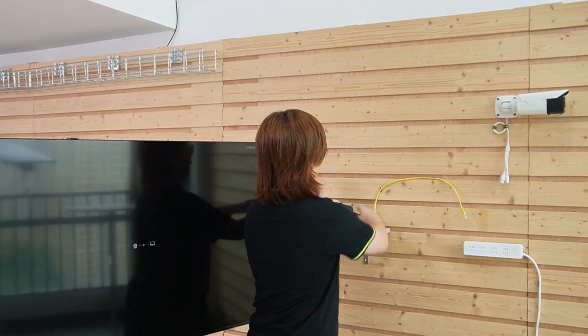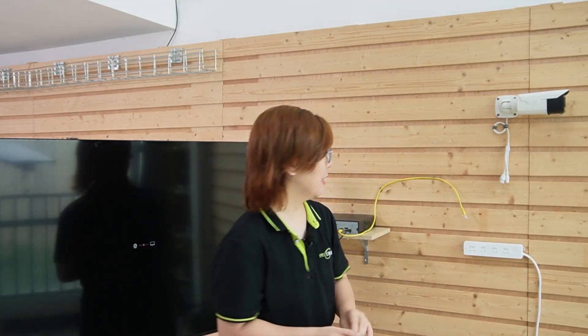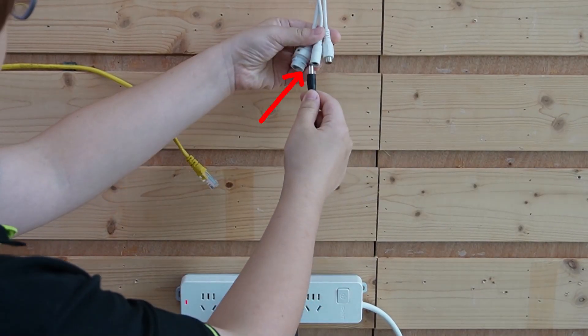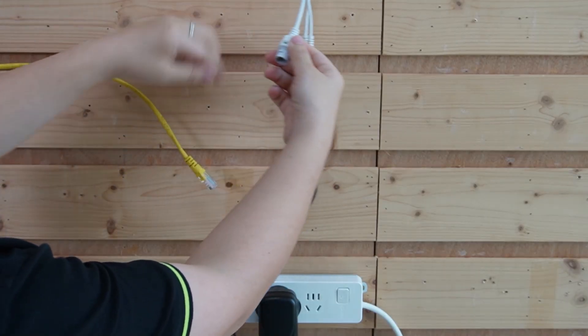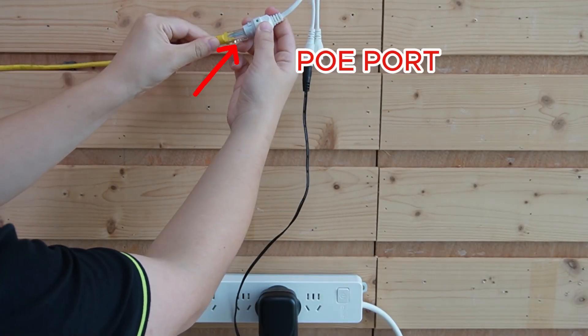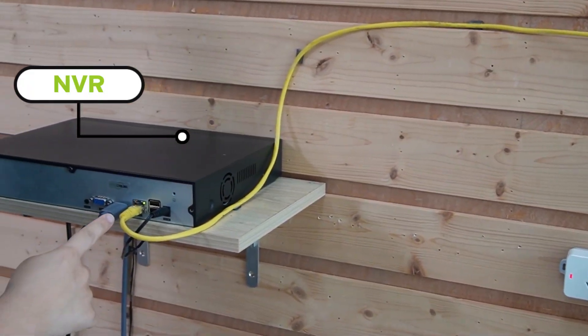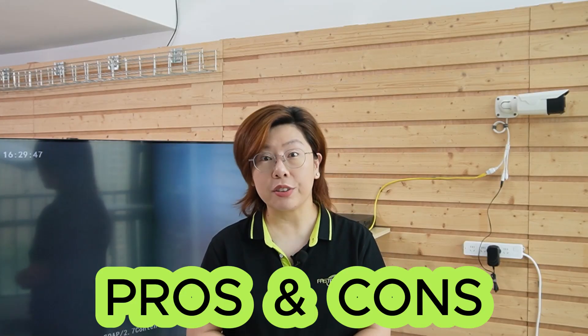First up, let's talk about DC power — this is your classic approach. You plug a power adapter, like this one here, a 12-volt 2A, into a power outlet, just like this. Connect it to our IP camera, then run the cable from the camera to your network video recorder. And bam, it's alive. Simple, right?